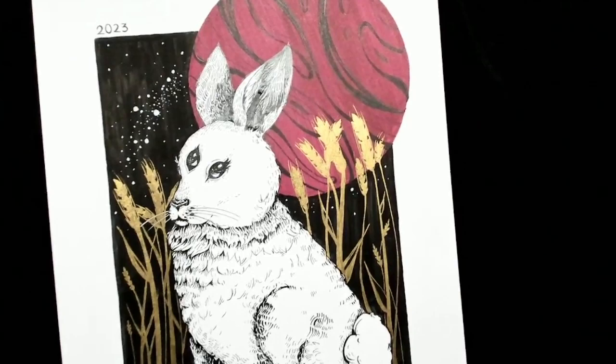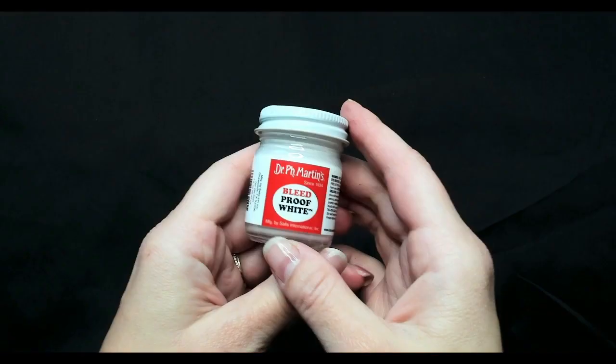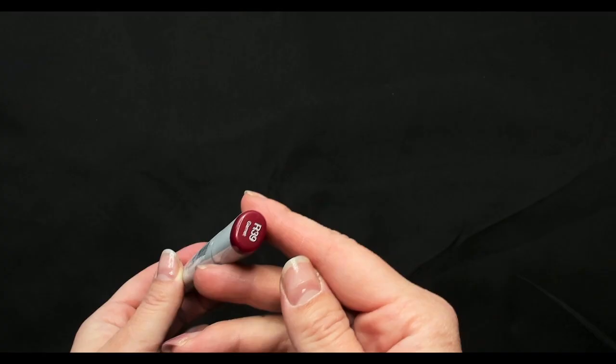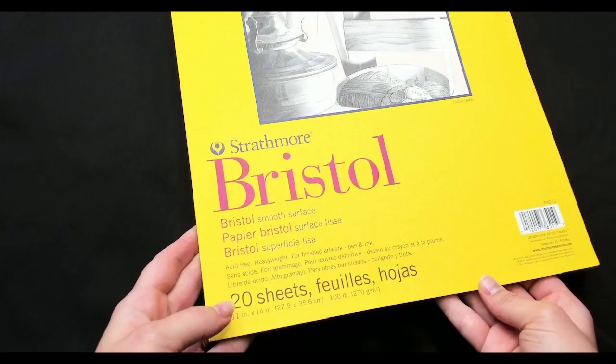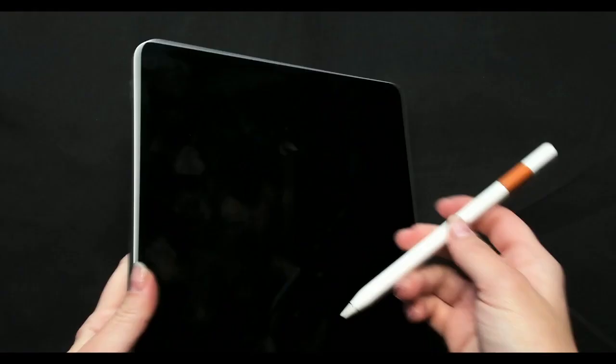I ended up using a variety of mediums for this illustration, which made this project really fun, including a G-Nib dip pen with a Tachikawa holder, Platinum Carbon India Ink, Dr. P.H. Martin's Bleedproof White Ink, Higgins Black Magic Marker, Sakura Pentouch Gold Calligraphy Marker, a garnet-colored Copic Marker, various micron pens, an 11 by 14 inch Strathmore Smooth Bristol Paper Pad, an iPad with Procreate and Apple Pencil, and a light pad for transferring my sketch onto the Bristol board.